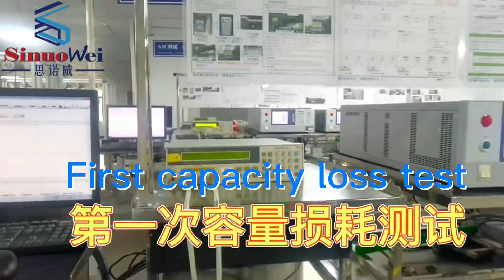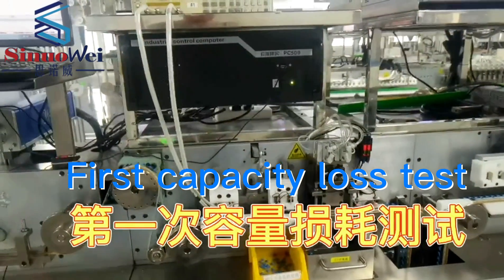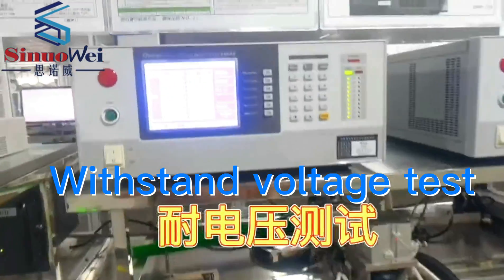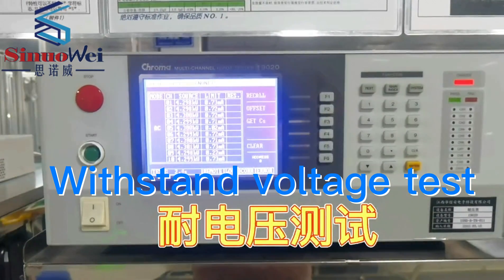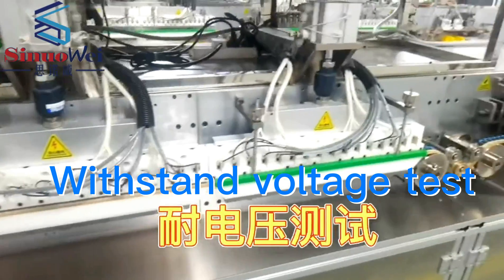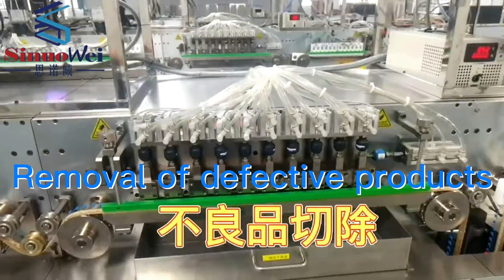First capacity loss test. Withstand voltage test. Removal of defective products.